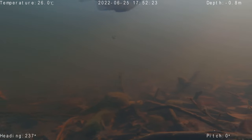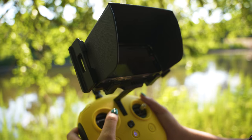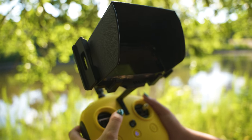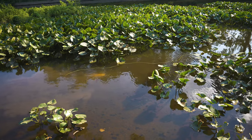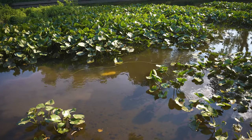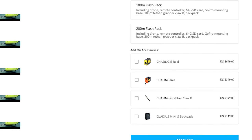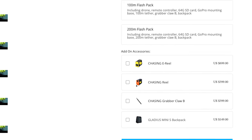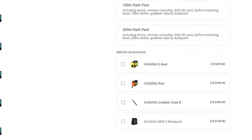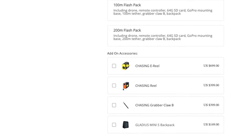I was able to take the drone across to the other end of the lake and still had plenty of reach to freely explore. It's important to note that while you can get the 200-meter tether, you're still limited to a max dive of 100 meters — the added length just gives you freedom to move around at those depths. For $1,499, you can step up to the 100-meter flash pack, which gets you the Grabber Claw B and their backpack, saving you about $248 — a no-brainer if you're planning on getting the claw.